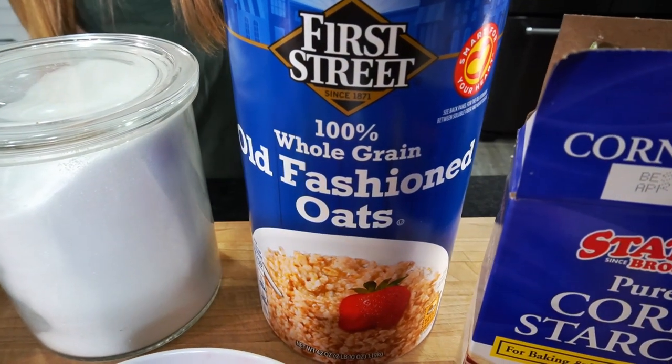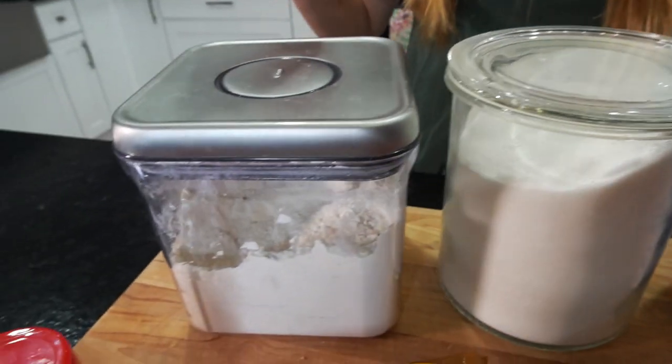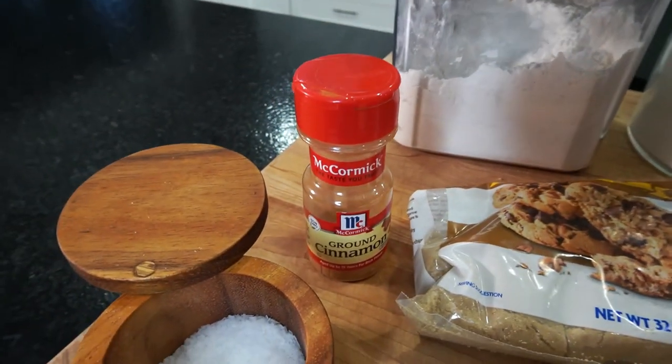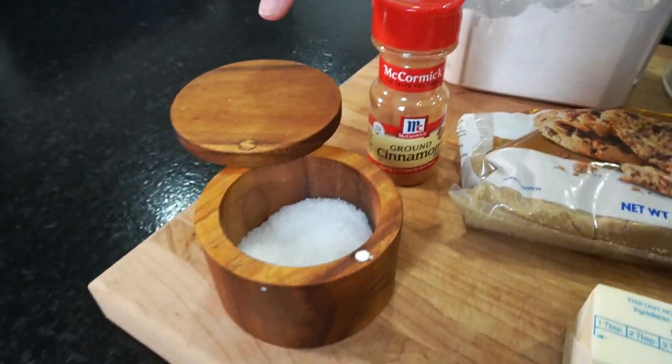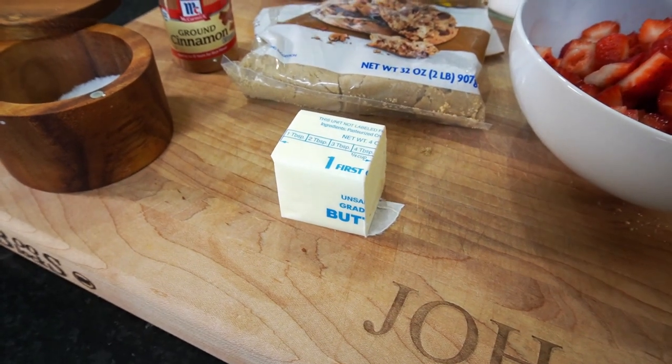For the streusel, we'll need a quarter cup of oats, one third cup of sugar, half a cup of all-purpose flour, one third cup of brown sugar, half a teaspoon of cinnamon, a quarter teaspoon of salt, and four tablespoons of butter.